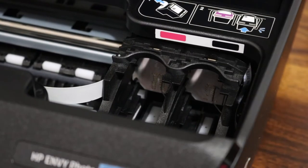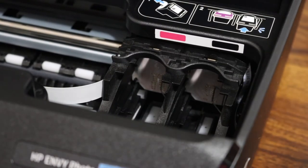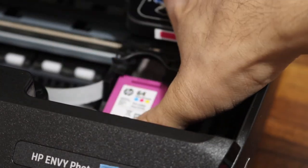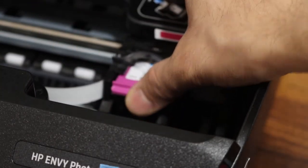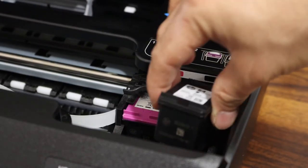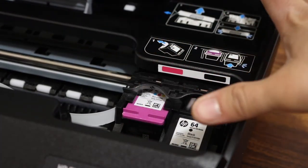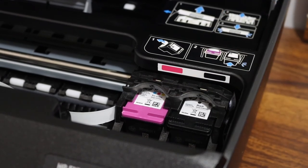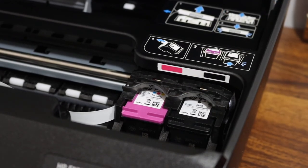Black and color markings are available there. Simply place the color cartridge like this and then push it with your thumb. Same way do it for the black — place it here and push it with the thumb and it will lock itself. Now close the ink cartridge chamber door by pressing the door downwards.